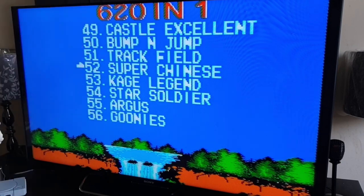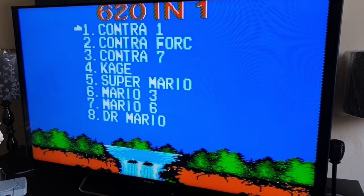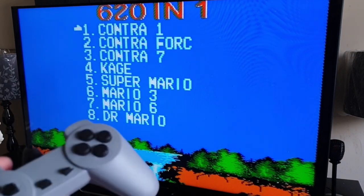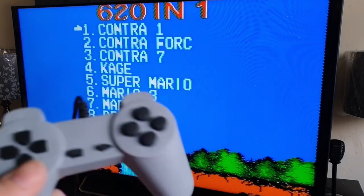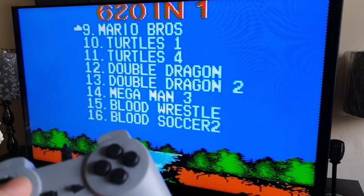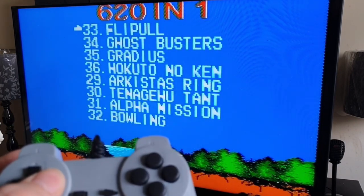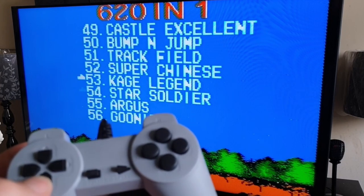One thing that's kind of annoying is not only the song repeating every 10 seconds, but when you press the reset button it takes you back to the very first menu. So if you're on game 310 and press reset, you go all the way back to the start. You can skip in eights using the right button — 8 to 16, 16 to 24 and so on — but you can only go down singular to choose.